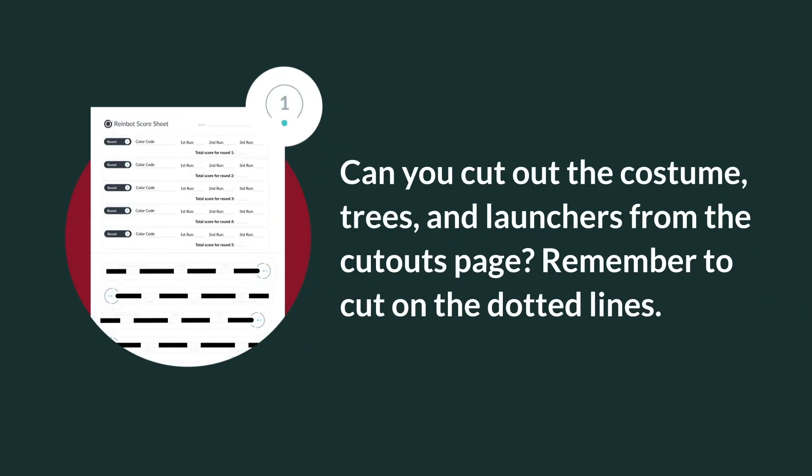Can you cut out the costume, trees, and launchers from the cutouts page? Remember to cut on the dotted lines.